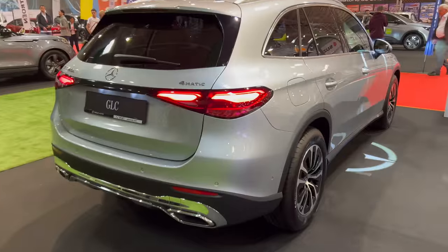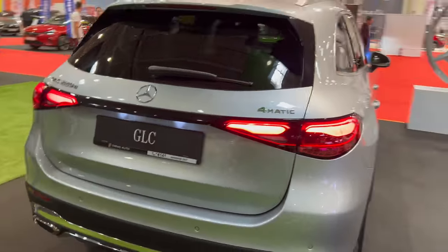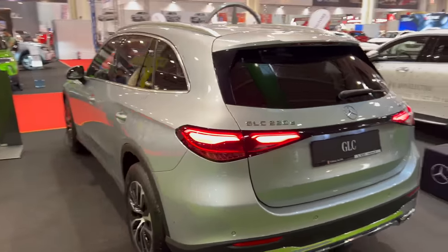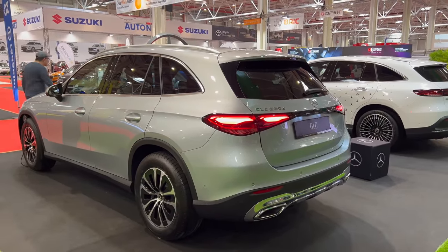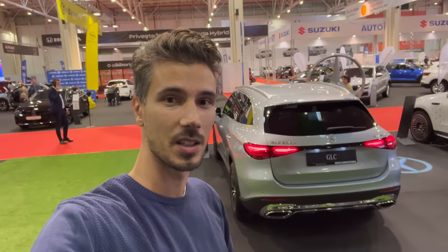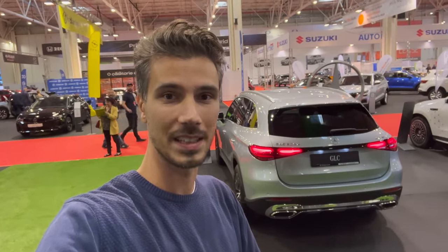A closer look at the rear — new design of the LED taillights. Again, lovely black connection and they're smoked. The whole car doesn't look bad for the base package. Everyone, thank you for watching — this is the new GLC. I hope you like it. Smash the like button if you do, share it with friends or Mercedes-Benz forums, and I'll see you in the next one. If you want to see more from Bucharest Auto Show, subscribe and click the bell to get notified. Stay safe, bye!